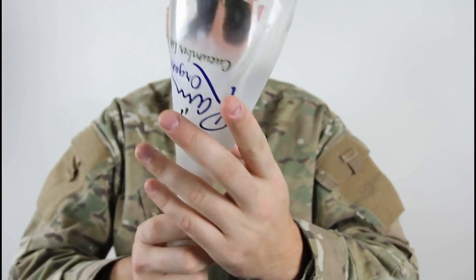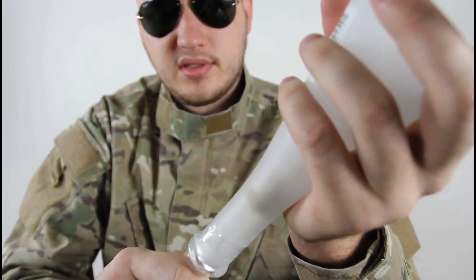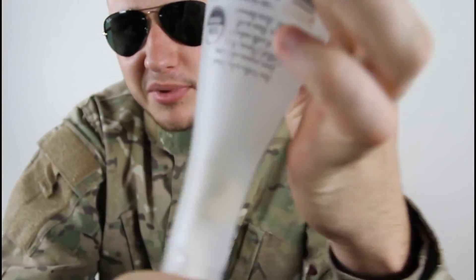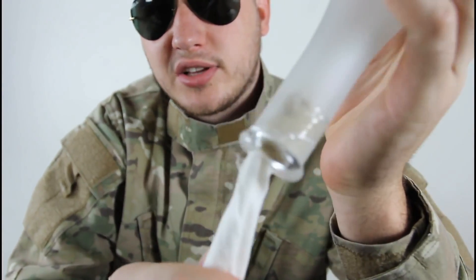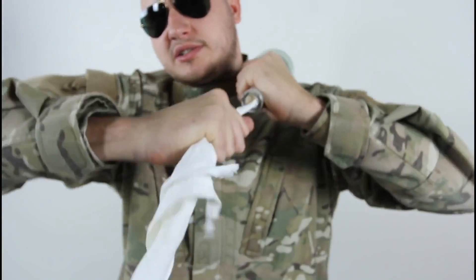And then turn it over and start pulling the napkin with the cork. You see that cork stuck with the napkin right there. It's not the clearest bottle, but that's all I do. You see how the cork is stuck with the napkin — and you just pull it and you took it out.